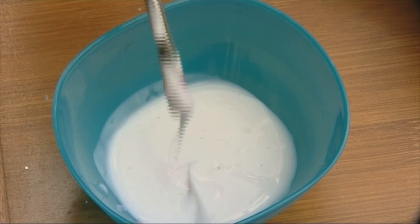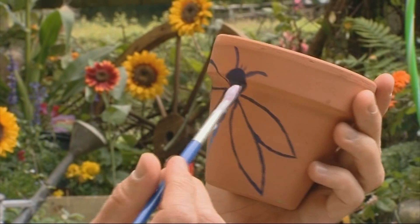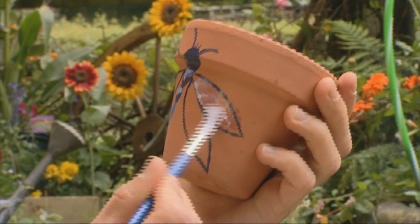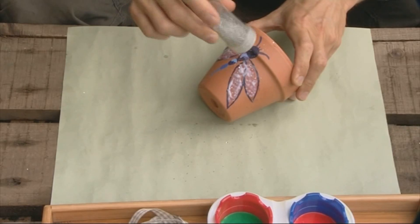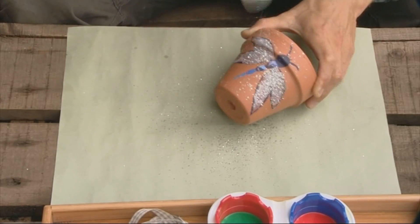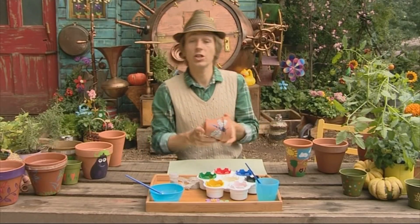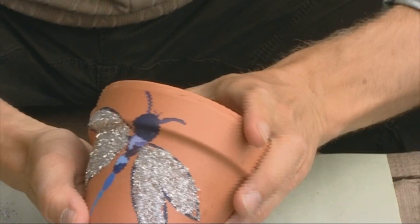For the glitter you're going to need some glue. We're going to put some blobs on here so the glitter can stick to the glue. Then this is the fun bit — you get your glitter and you sprinkle it over, and hopefully the glitter will stick to the bits you want it to. Give it a shake, and there you go — one glittery dragonfly. Very sparkly.